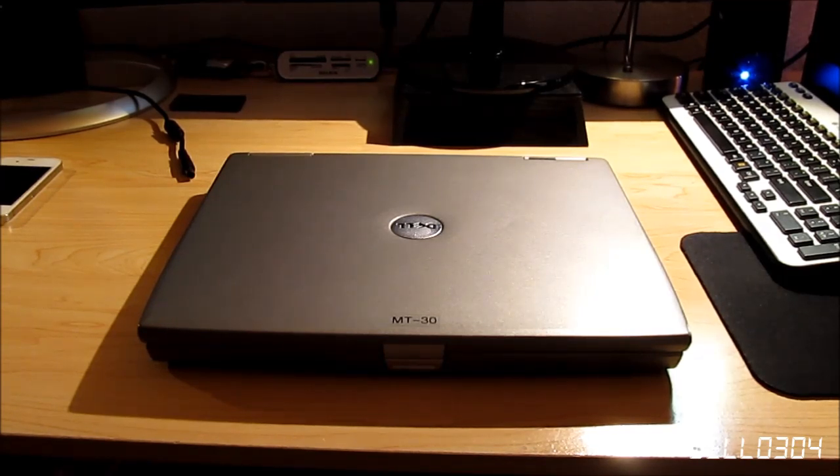Without further ado — because new people watching this video won't know anything about that, so I'm not going to talk too much about it — this is going to be a review of my Dell Latitude D600. I purchased this on eBay in April 2012 for about 60 bucks, so pretty good price for what it is.